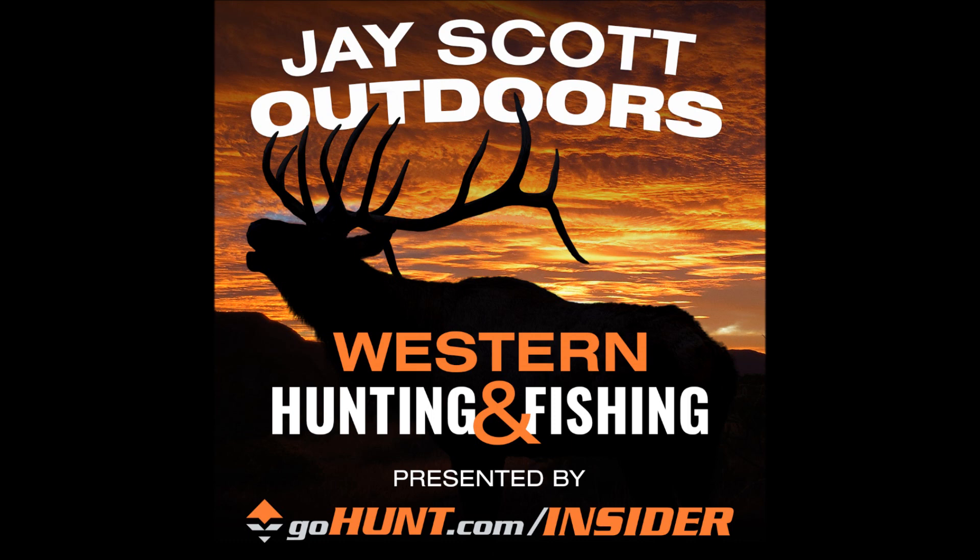If you'd like to send me a question, you can do so at jscottoutdoors@gmail.com. Go check out the new website at jscottoutdoors.com, where you can link out to my Instagram, YouTube channel, and Facebook. We've relaunched the J. Scott business page on Facebook — I had 3,000 followers and in about two weeks I've gotten close to 12,000 new followers. We've got some great videos that have gone viral.